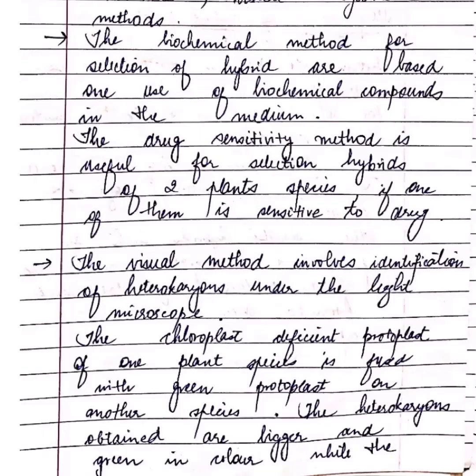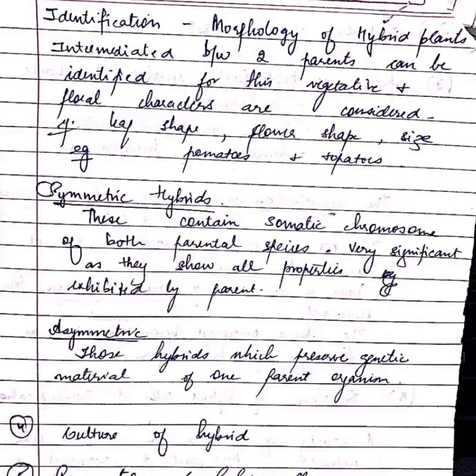In selection, fused protoplasts are differentiated from unfused protoplasts using various techniques like biochemical methods, visual methods, or cytometric methods. In identification, the morphology of hybrid plants — intermediate between two parents — can be identified using characters like leaf shape and flower shape and size.